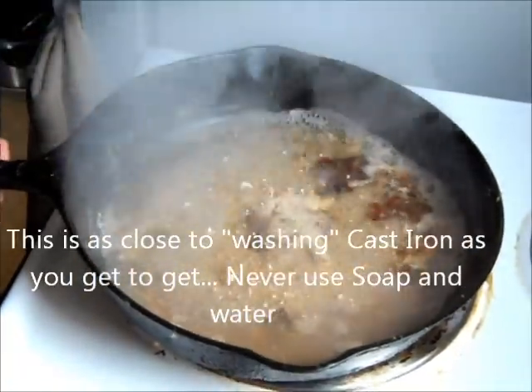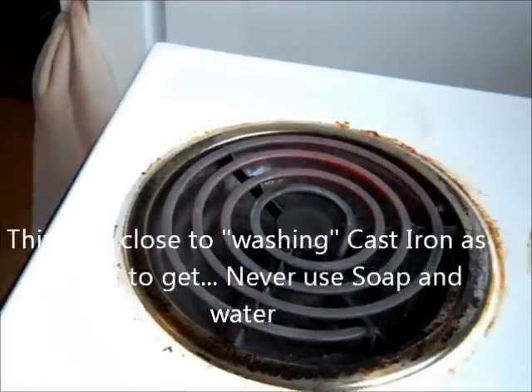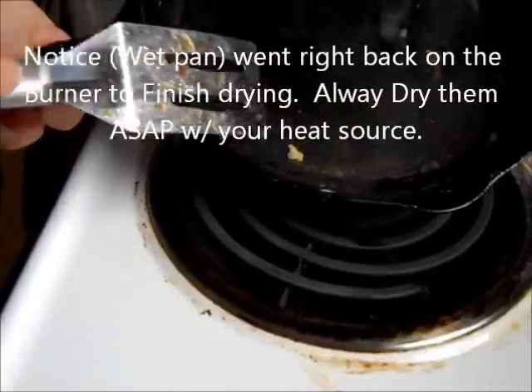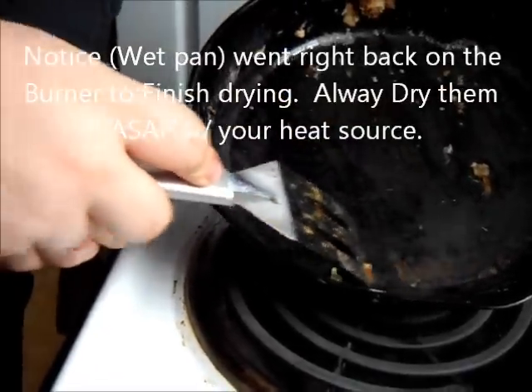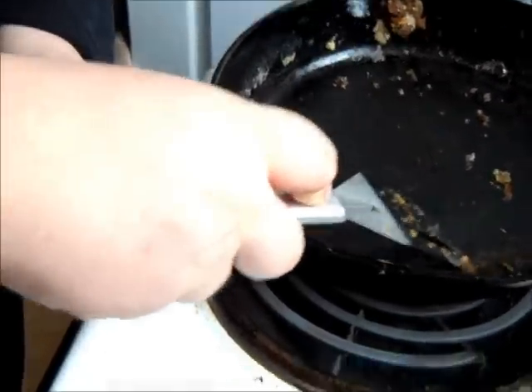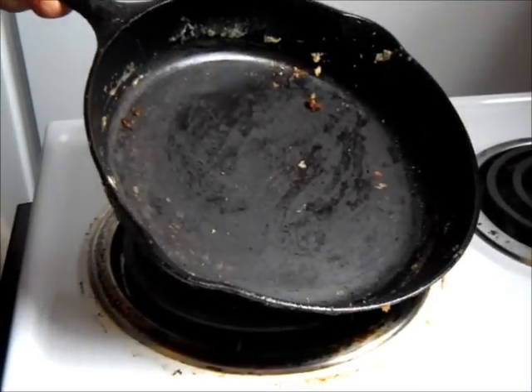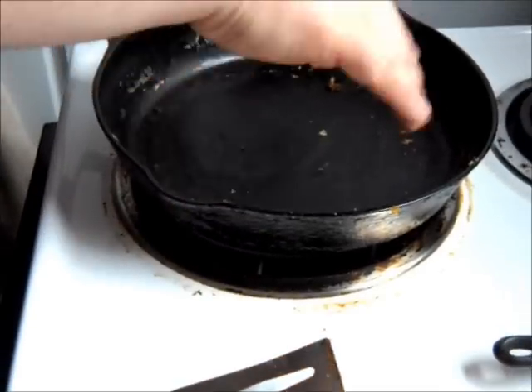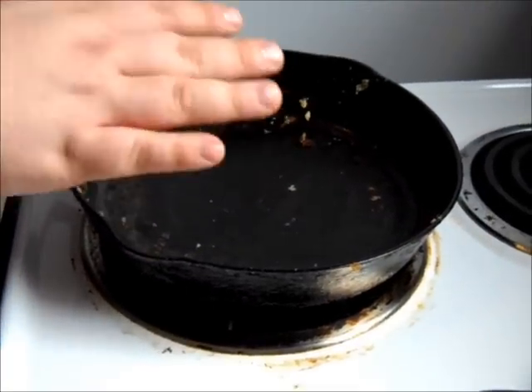That's about as clean as I'm going to get it, just like that. I'm going to turn that heat back down and dump this out. As you can see, there's still just a little bit right here — I'm going to pull that out. As you can tell, there's no more water in that pan, and I've left the heat on so that all that water would actually cook itself off.